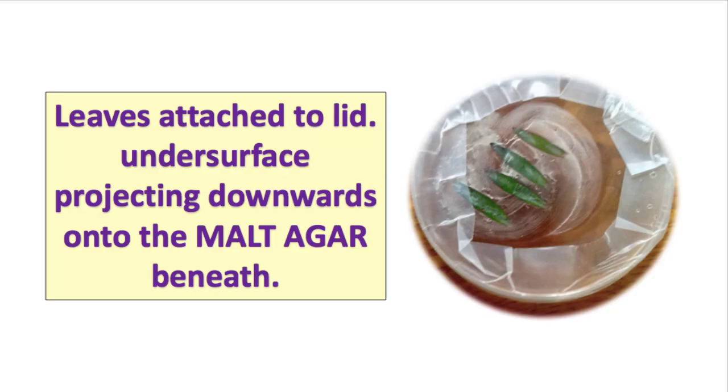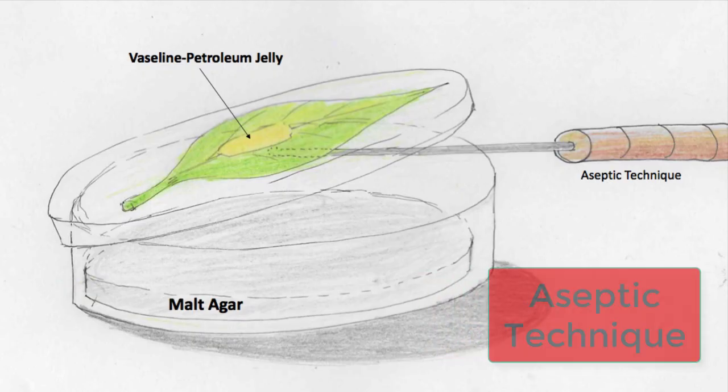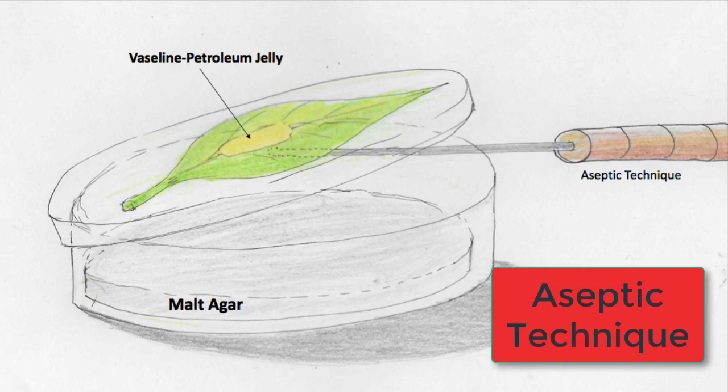The whole point of this practical is to grow leaf yeast onto malt agar in the petri dishes. We're going to prove there is yeast on the under surface of the leaves, so the under surface must project downwards onto the malt agar. Using aseptic technique, the whole leaf or a section of it is attached with the under surface facing down onto the malt agar using vaseline and flamed forceps.